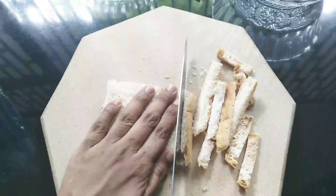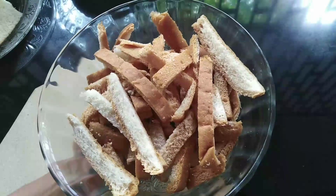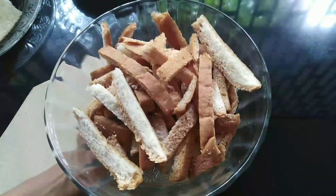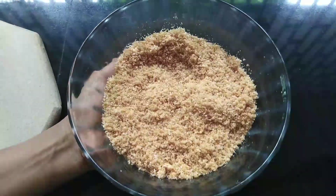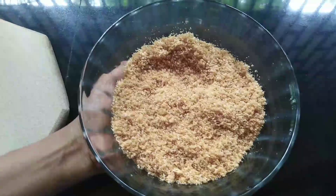Cut the sides of the bread and mix it in a mixer. The breadcrumbs are ready.